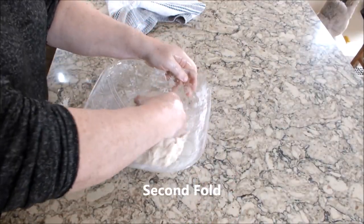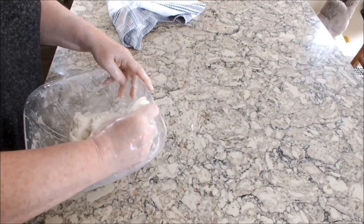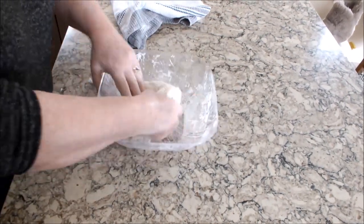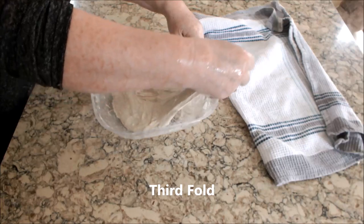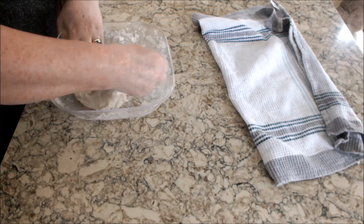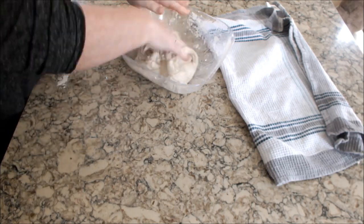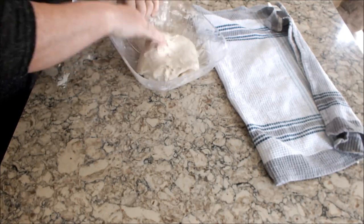I wet my hands again and I'm going to do exactly the same thing as the first fold. We're going to do this one more time before we let the dough rest. This is the last stretch — you can see how much more flexible the dough is now compared to the first two folds. I'm doing what they call the windowpane test: if you pull the dough out and it doesn't rip into a hole, you know you've done a good job. After this fold we're going to let the dough sit for two and a half hours before we start our first shaping.